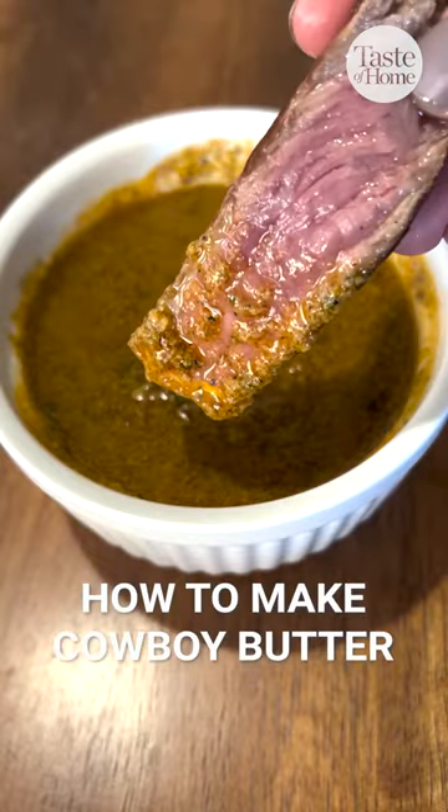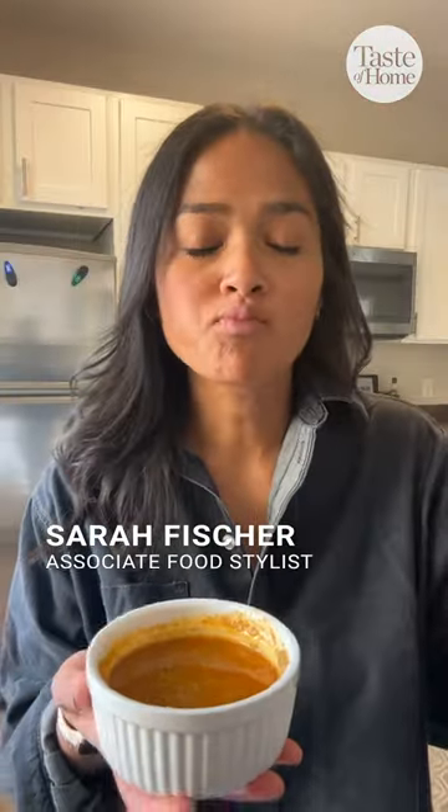Have you ever heard of cowboy butter? Well, if you haven't, you're gonna love this. And here's how to make it.